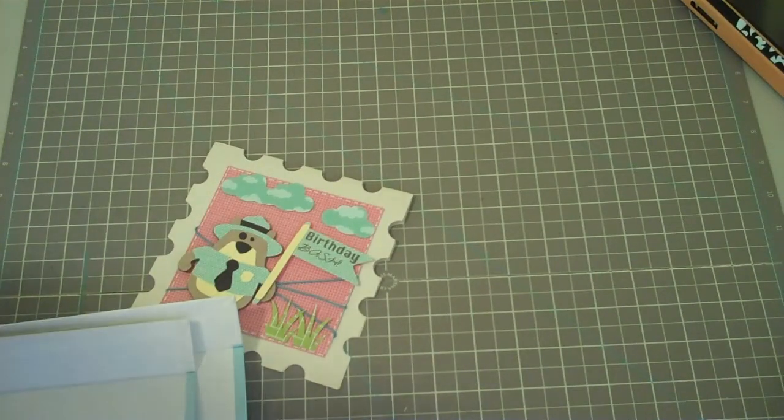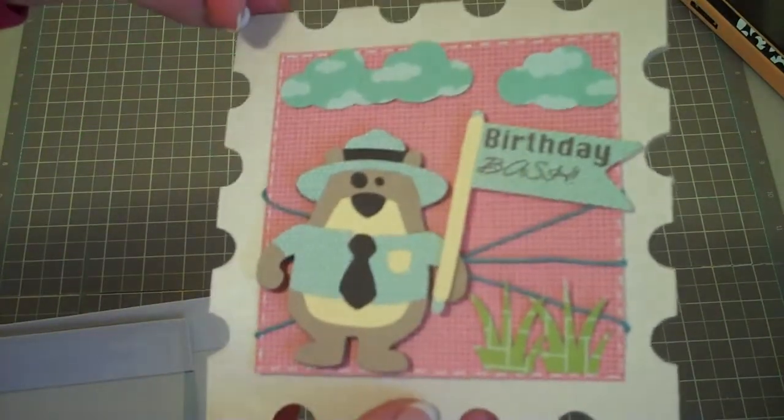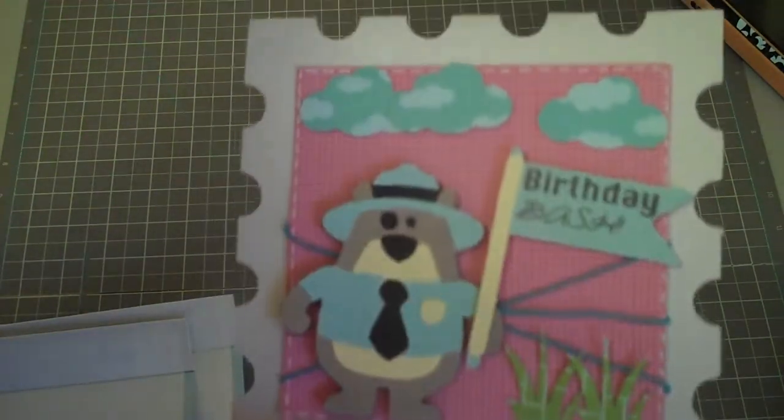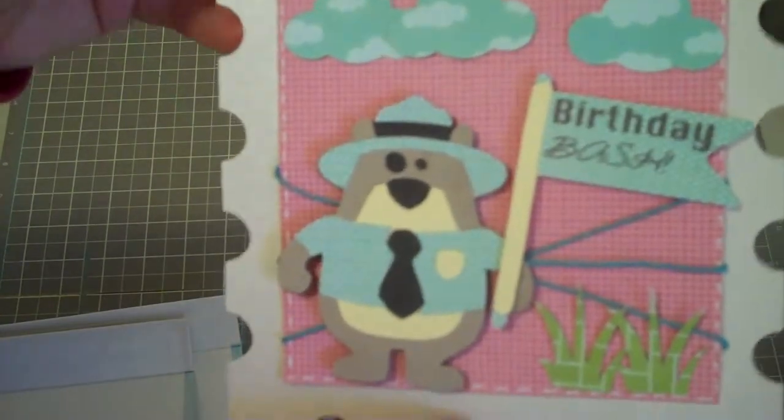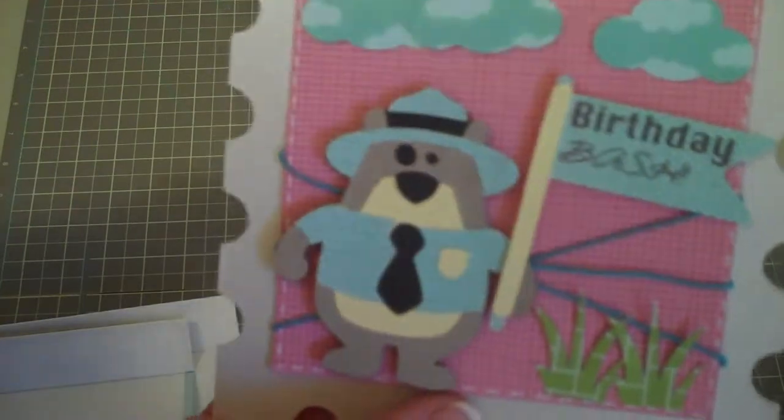Hey everybody, this is Julie with ReadySetStamp.com and I made this adorable little card. I'm so bummed. I actually made it on camera and showed you guys step by step how to do it. However, half of the time I was doing it, the card was out of frame. So I'm just going to describe this a little bit to you guys.